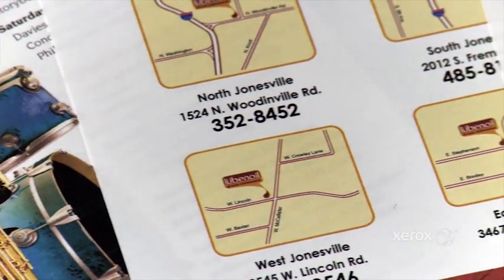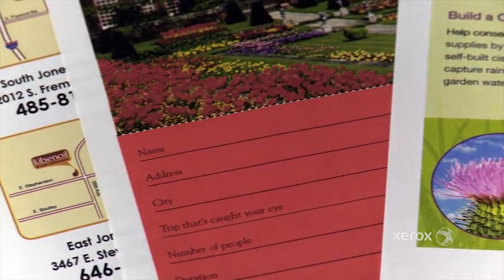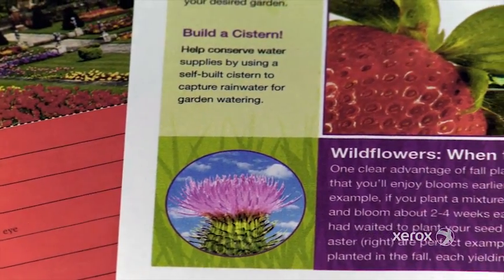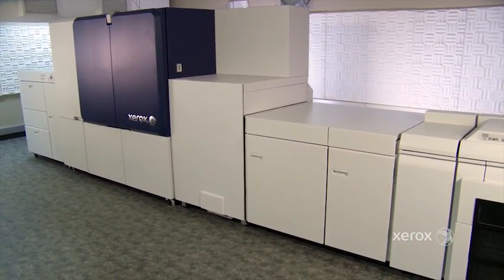Customers will also be able to view an electronic proof of what their job will look like. The ink estimator tool is all part of the value proposition in allowing customers to have control over the economics of their page costs.